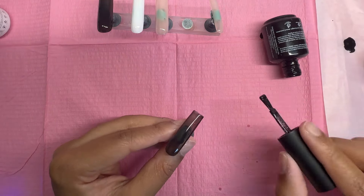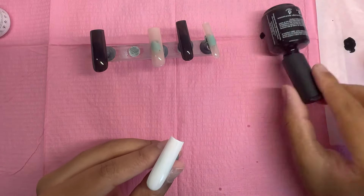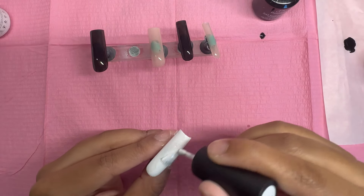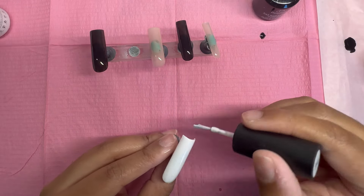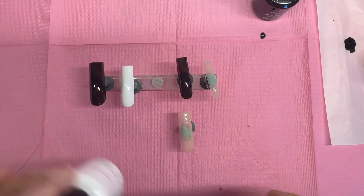This nail set is very simple — only three colors — but I think where the real magic happens is where I add all of my charms, which you will see later on.